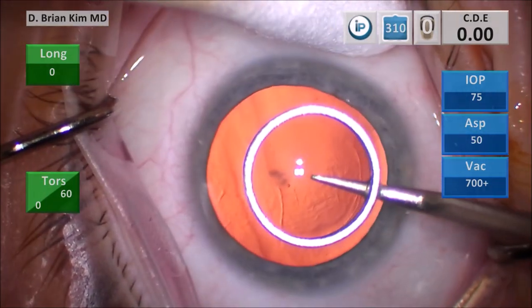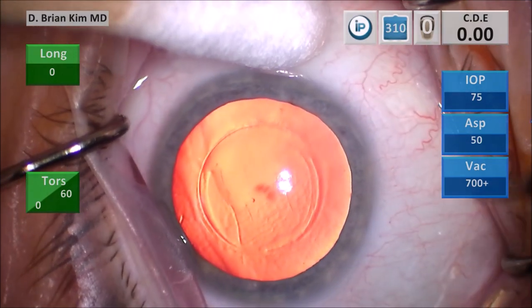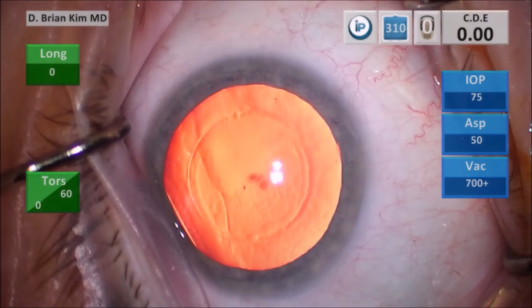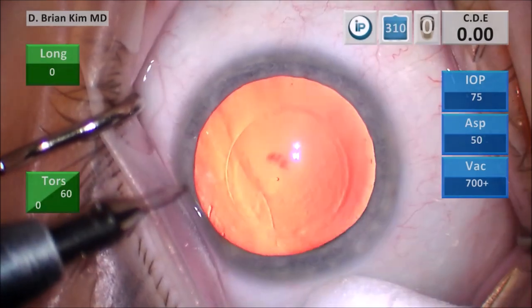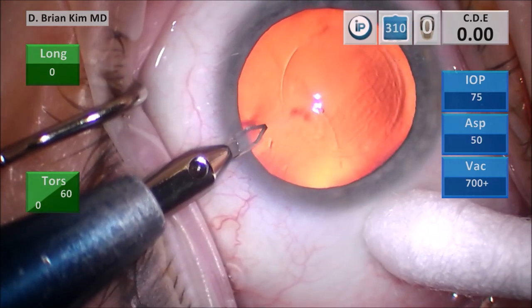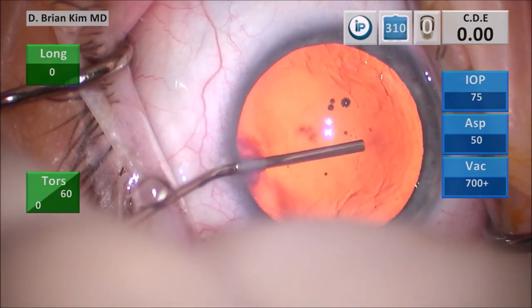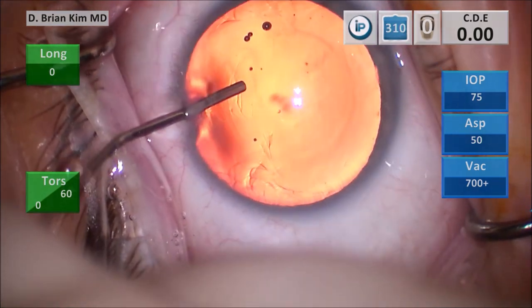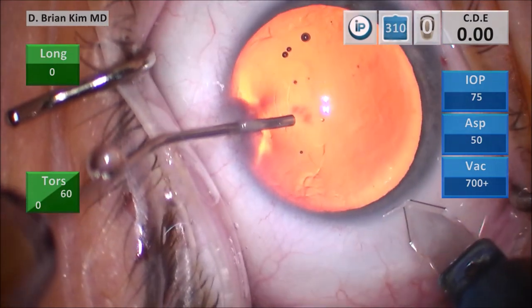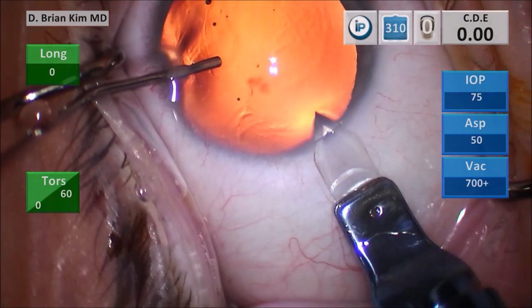Using a cotton tip to help center the eye from my corneal mark, I use the same cotton tip to pull the eye to the side — this helps rotate the eye to the left to allow me to create my paracentesis. I use the same cotton tip to pull the eye towards the right to make my left side paracentesis. You want to make a rectangular flat incision.